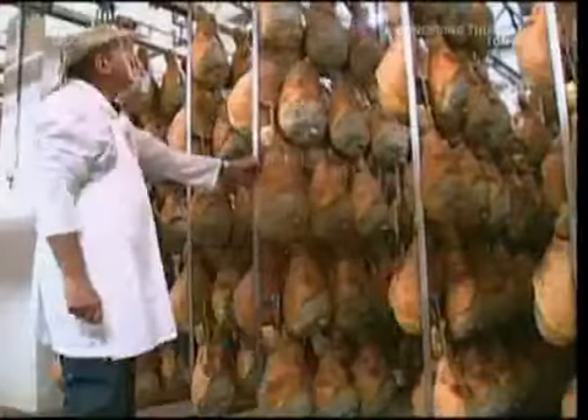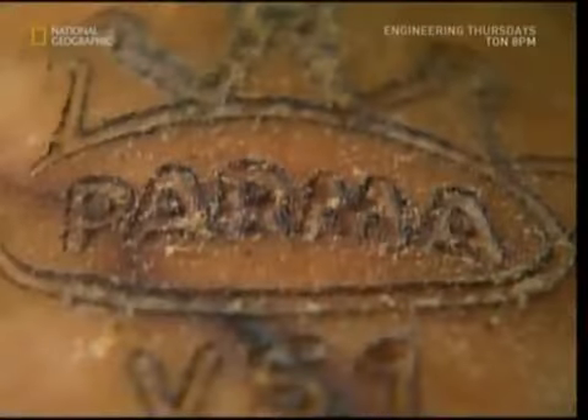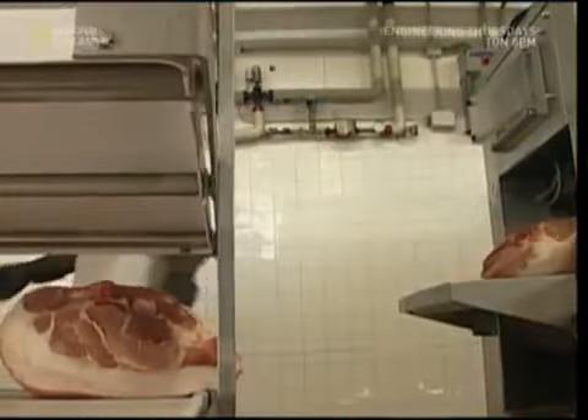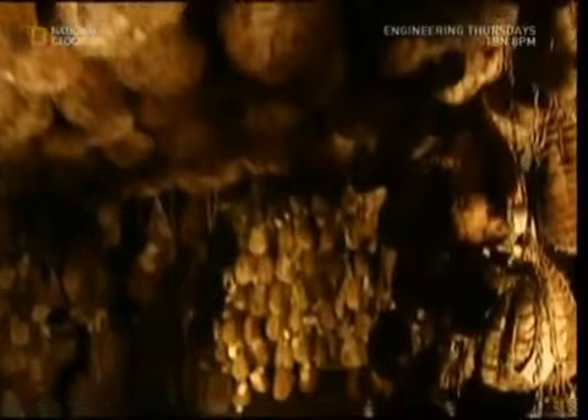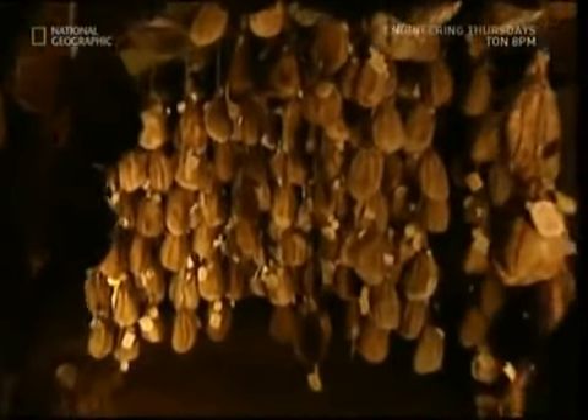The combination of the humid air, the mold, and the long curing process give culatello a unique taste, which has never been properly reproduced artificially. The mass production of Parma ham works in a similar way, but it's done on a huge scale and much faster because of demand. This is why Parma ham is far cheaper and more readily available in supermarkets than the culatello.